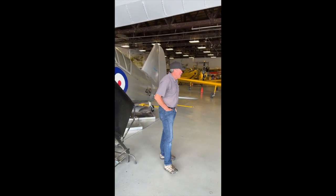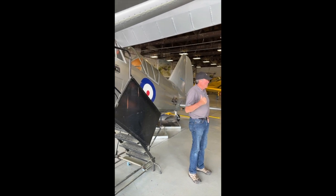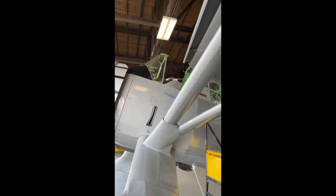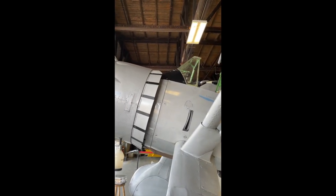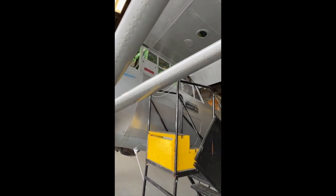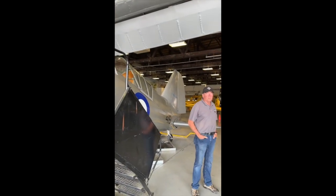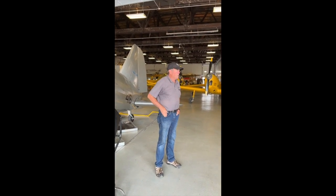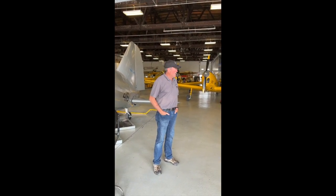This is a Westland Lysander 3A, built in Toronto — specifically built in Malton by National Steel in 1942, in the same building that eventually built aircraft in North Carolina. The design is by Westland in England, southwest in Somerset, and there was a competition to replace an Army observation airplane — a contract from 1935.